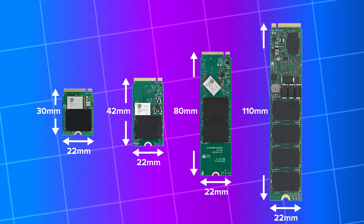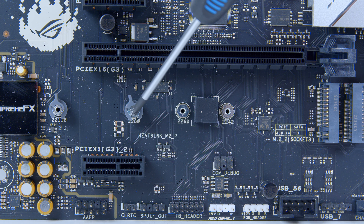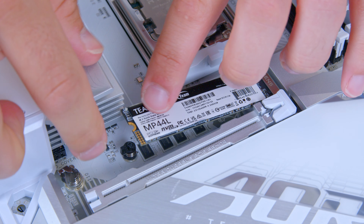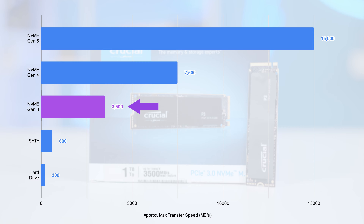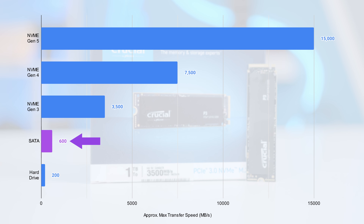There are a few different sizes available. The most common is 2280, and motherboards will often support two or three lengths of NVMe drives in each slot — it's a simple case of moving the standoff along as you require. When M.2 drives really became mainstream and were starting to be installed in the average gaming PC build, they were built on the PCI Generation 3 architecture.